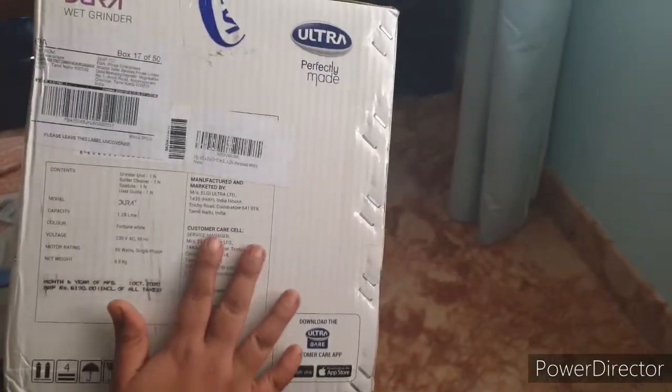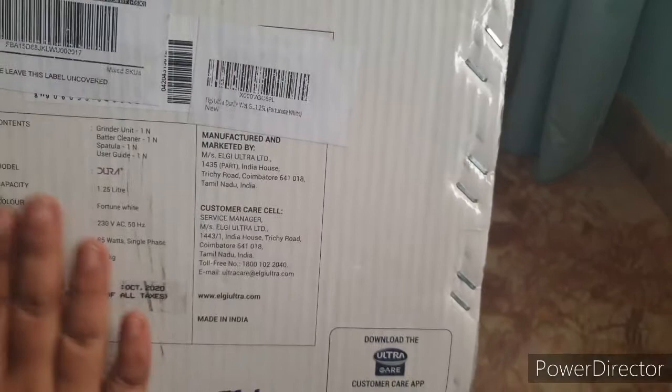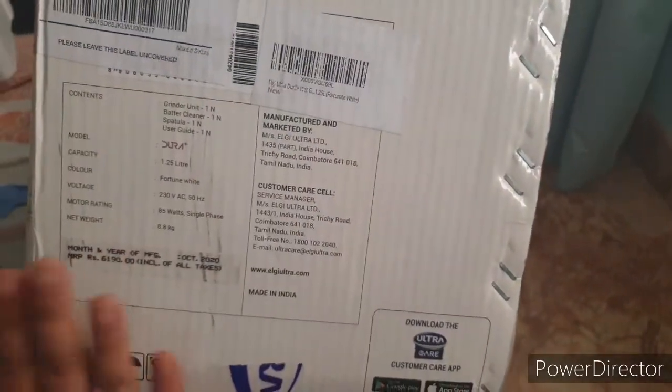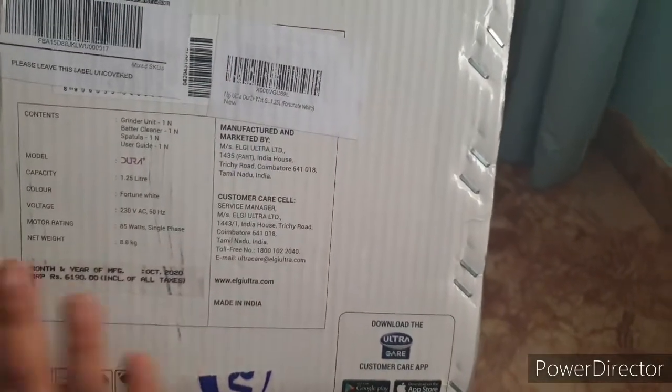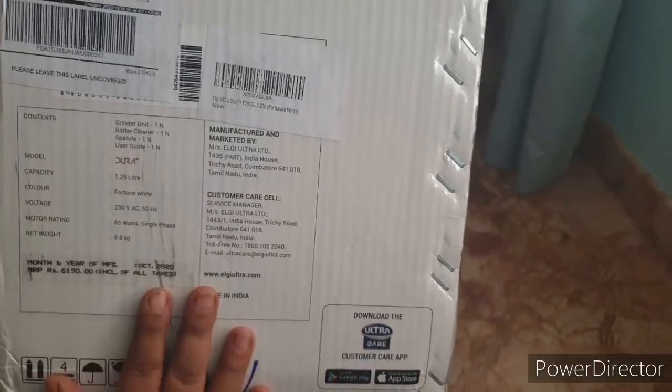The manufacturing details and customer care number are all given on the box. This box needs to be kept properly — I think it should be kept in storage because if you're shifting, this box would be useful.